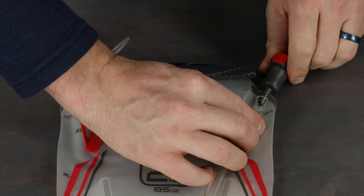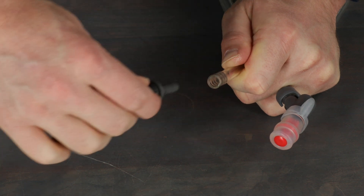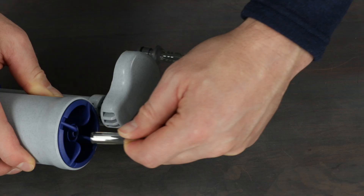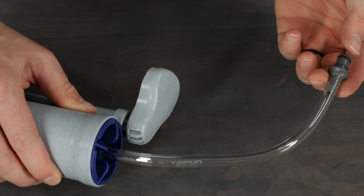Finally, insert the quick connect piece where you made the cut. The larger portion with the red button must be inserted in the cut hose end that leads to the reservoir. The smaller male piece then attaches to the cut hose end that leads to the bite valve. Your kit comes with a bonus connection piece and hose to connect to water filters.